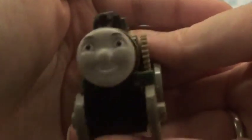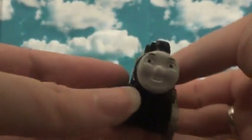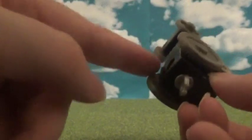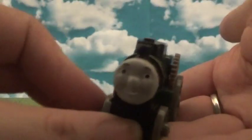It looks so cool — it's a shame I don't have the take-along version to compare these two, but it looks cool, I do like it. And of course the flywheel does connect with the wheels underneath — you can see the little gear underneath, so it's a bit like Theo.